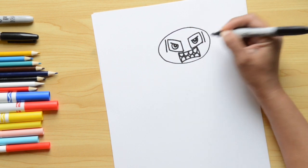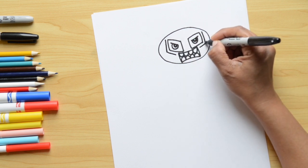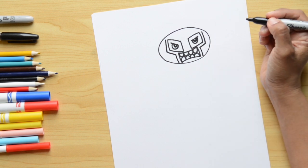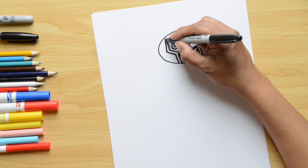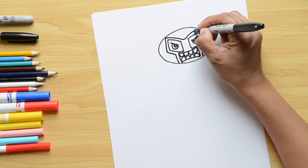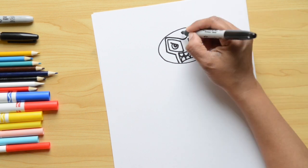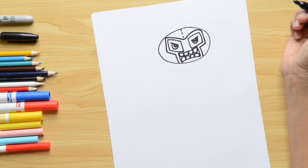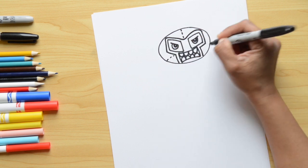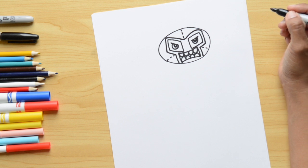Next we're going to outline the eyes and mouth to add a little more detail to the mask. I'm doing lines just following the same lines we did for the eyes and mouth, going around to give a bit more detail. Then I'm adding little lines that look like stitches on the mask — one on the top and a few on the sides. That's it for the mask!